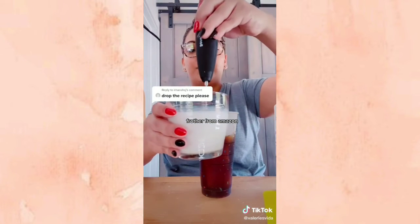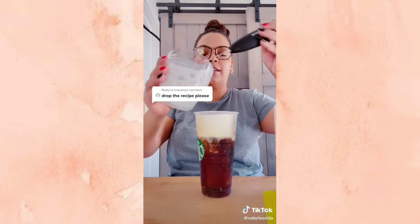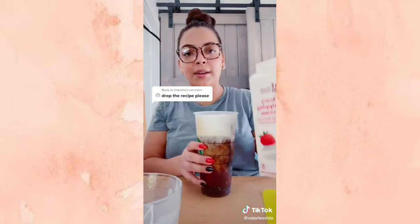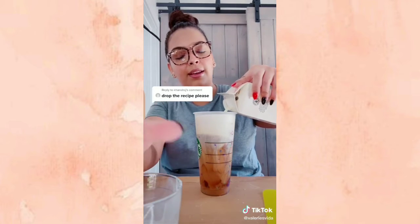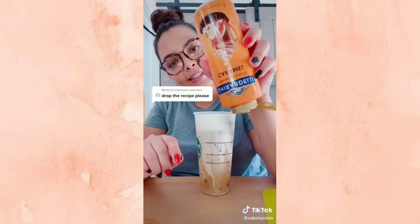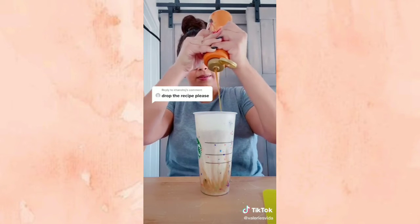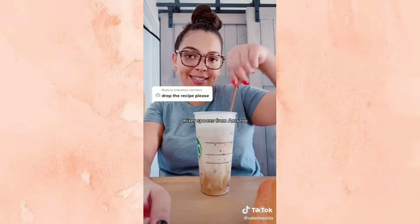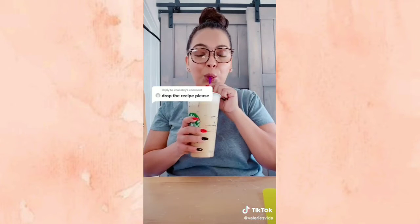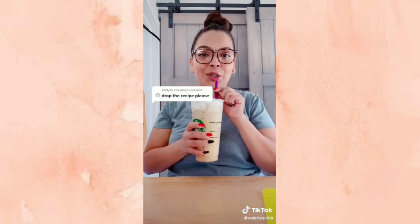After you mix that, pour it into your glass. Then add some heavy whipping cream from Target, just a little bit. Top it with Ghirardelli caramel sauce right on top, then mix it all together. Enjoy — so good!